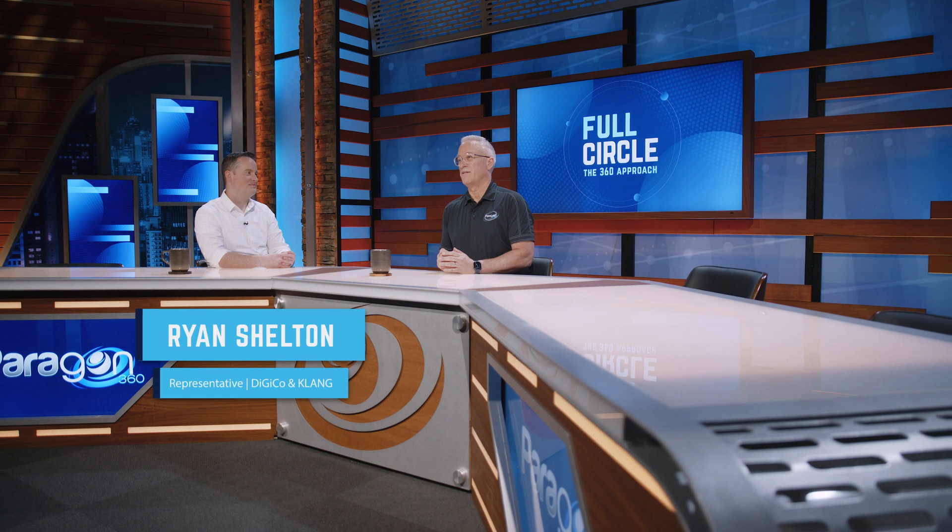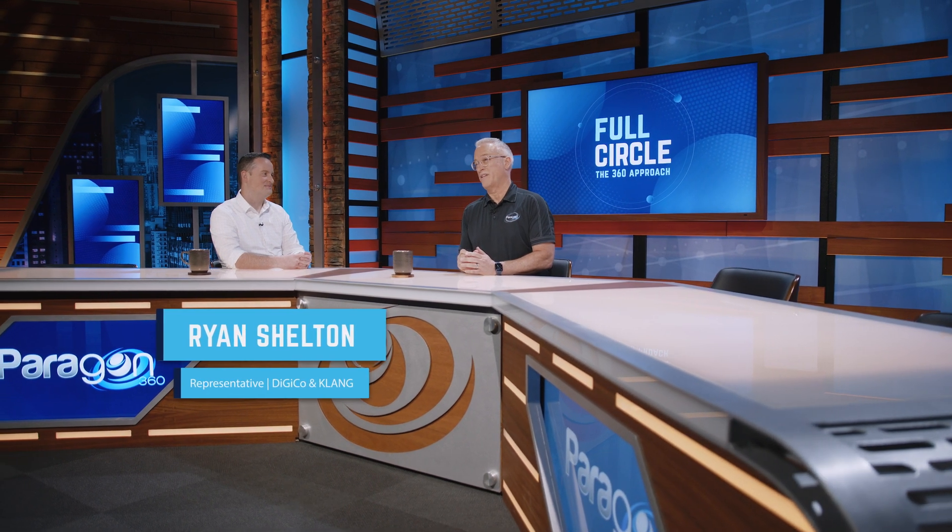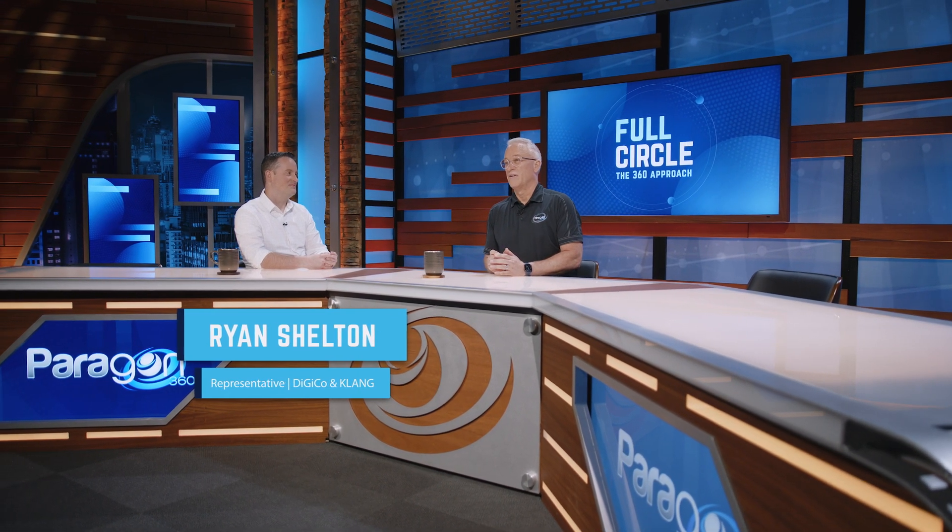Hi, I'm Brian Rago, Video and Audio Designer at Paragon 360, and today we have Ryan Shelton back in the studio with us representing DigiCo and Clang. Ryan, thanks so much for joining us today. Absolutely, thanks for having me back. It's always a pleasure working with you and with Paragon 360. Today we're looking at the Clang Vocal In-Ear System and Personal Controller. Tell us a little bit about this unique new product.